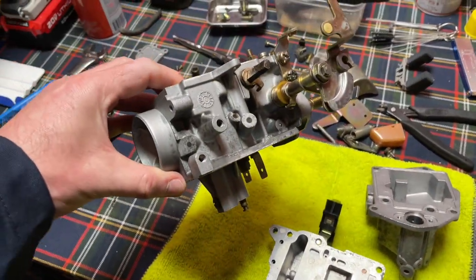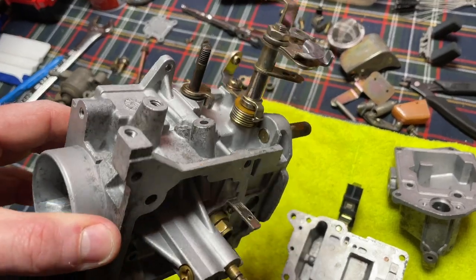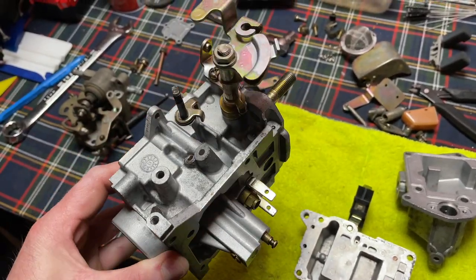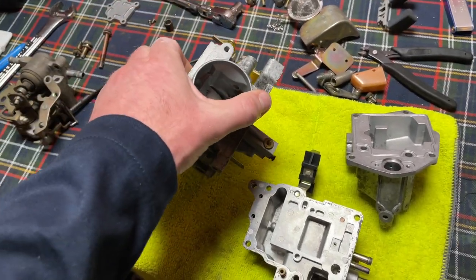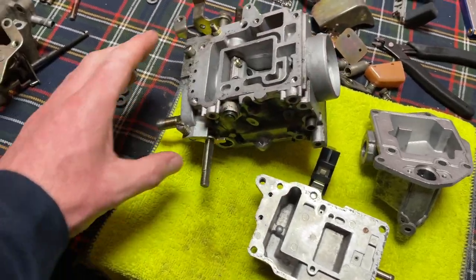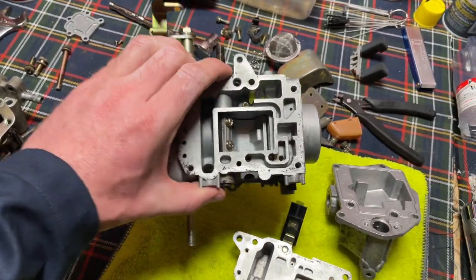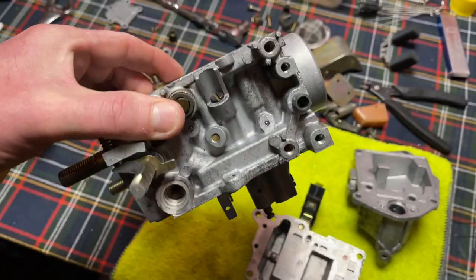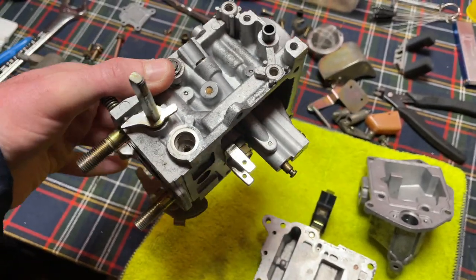Check this out - look at that throttle linkage and all that stuff, it looks brand new. I couldn't even clean that by hand as well as that came out - mainly because I'm lazy. Set it and forget it, look at that, it is so stinking clean, it's crazy.